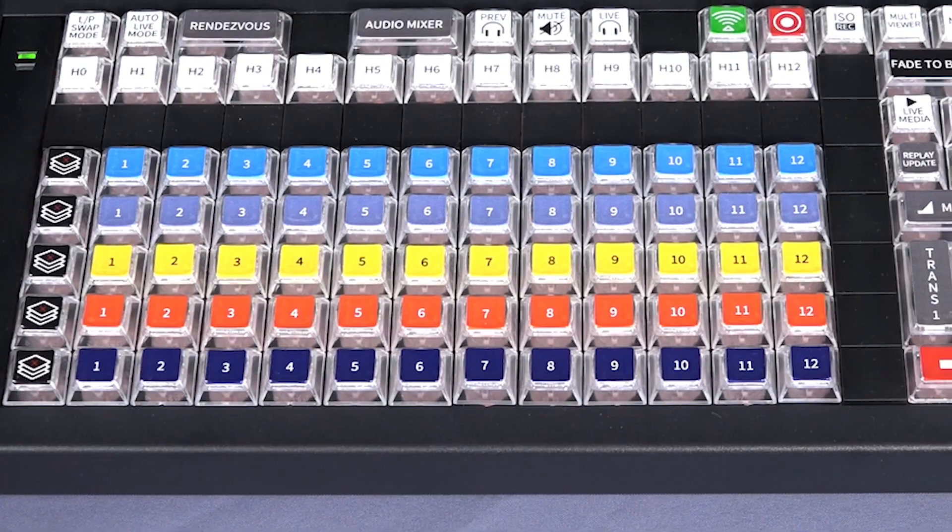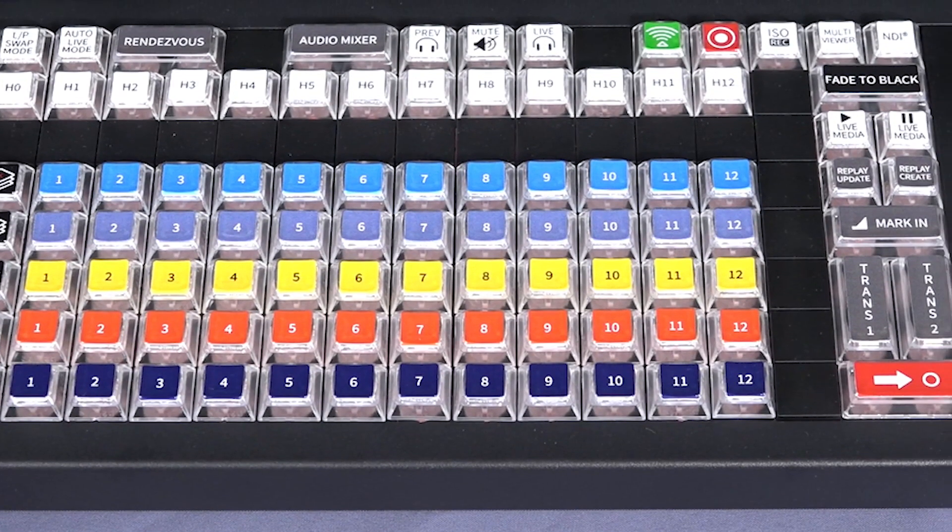For those of you who like having a physical hardware controller, X-Keys makes a control surface for Wirecast, or you can use popular MIDI controllers like the APC Mini or the Novation Launchpad Mark II. The X-Keys controller for Wirecast Gear will be available for just $599.95.